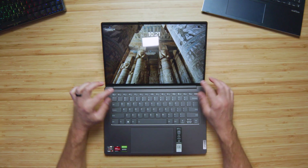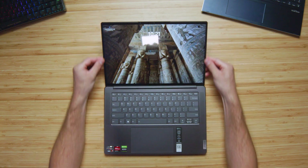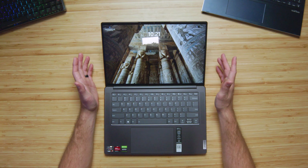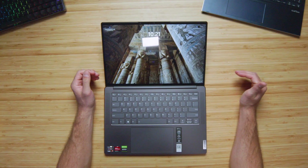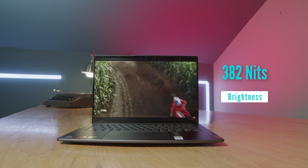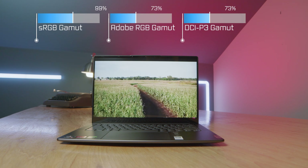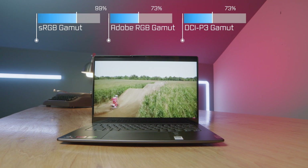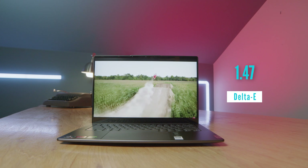Looking at the display, we don't have a cheap plastic bezel — the screen has a nice bezel around it. It's a 16 by 10 aspect ratio, 3K display, and it does have a 120Hz refresh rate. Because of the RTX 3050, you'll be able to game on this laptop with a really nice refresh rate. Looking at color accuracy and color gamut range, it has 99% sRGB, 73% Adobe RGB, and 73% DCI-P3 with a brightness of 382 nits, all at a Delta E of 1.47. It's good, but not the best Lenovo has to offer.